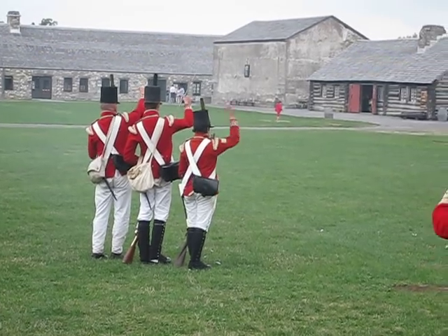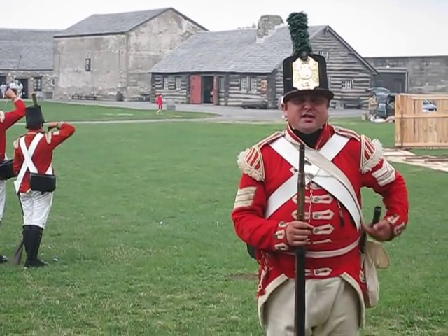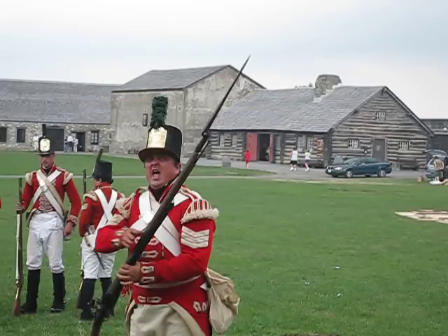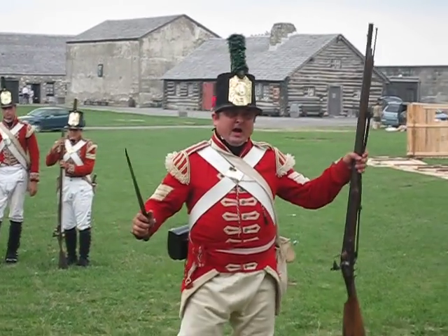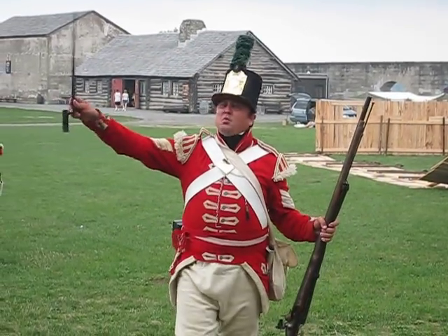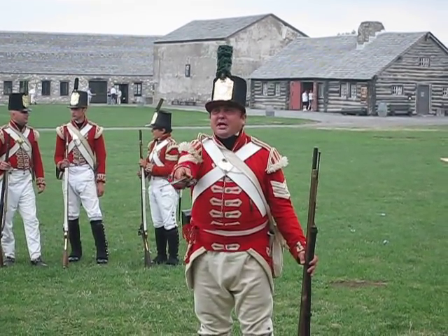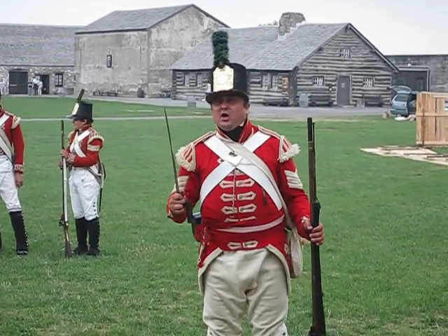Once you've fired and continue advancing, getting closer and closer, you then switch to this — the bayonet. British soldiers went into battle with the bayonet already fixed. This was actually a more feared weapon than the musket, believe it or not. Unlike the musket, this will never misfire. It works in any weather. It is 100% accurate — what you see is what you get. The problem is you have to get very close.